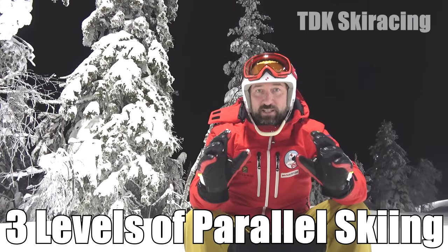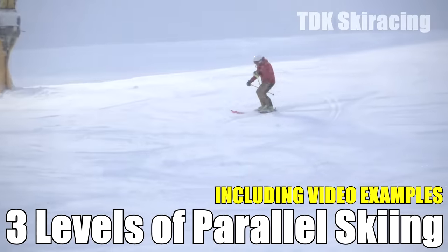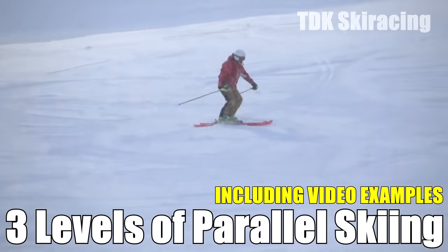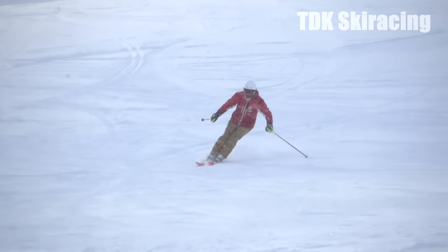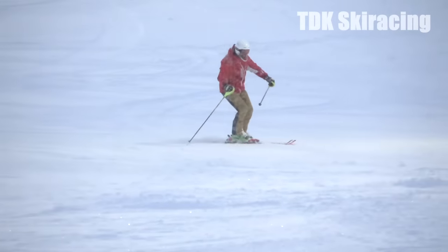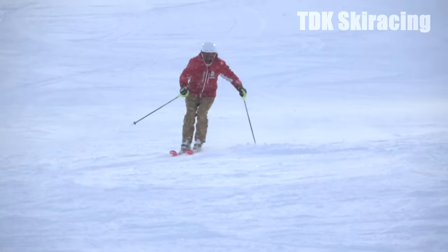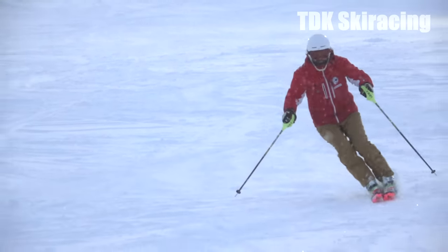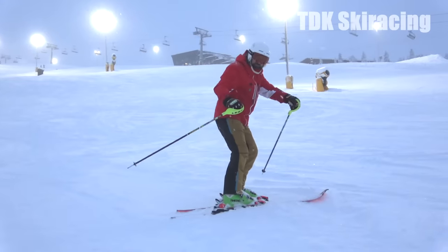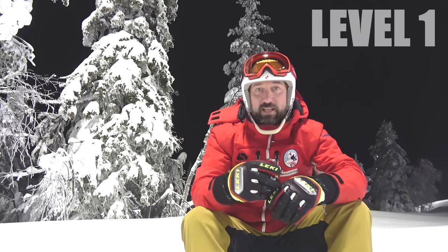This is Tom from TDK Ski Racing here to help you become a better skier. If you feel confident with wedging and you want to move on to parallel skiing, this is the video for you. However, if you've already mastered parallel skiing, this would still be interesting because I'm going to go through three levels of parallel skiing, of which the third level would be the advanced level.